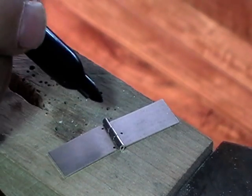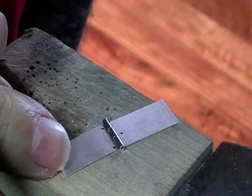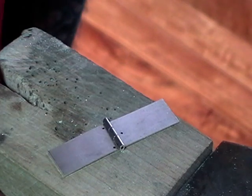What you don't want to do is solder all three of them on one side, because then you just have a solid piece of metal with a nice decoration in it.